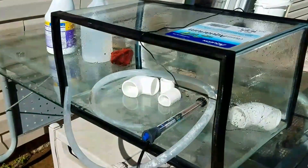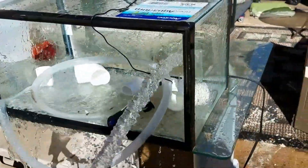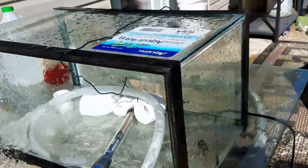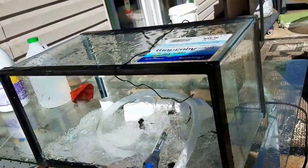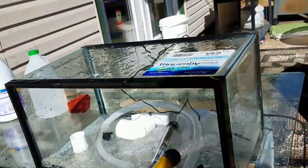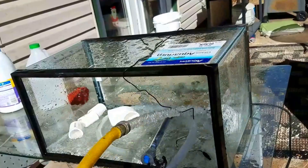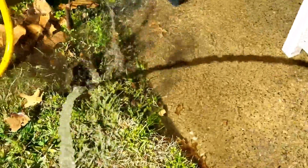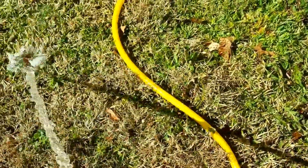Okay, so we've scrubbed everything down and we are going to rinse it all out. I even got the tube that I was using. We're just going to rinse everything very well. Now that I've got the majority of it, I'm going to take each piece out and rinse it individually and set it aside to dry.